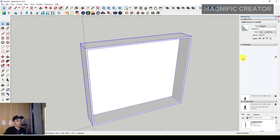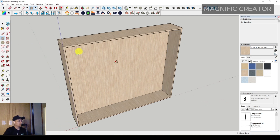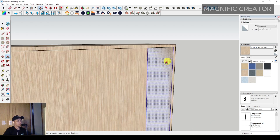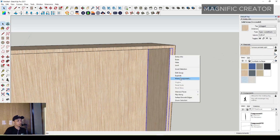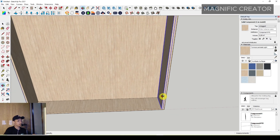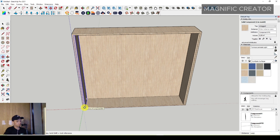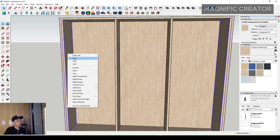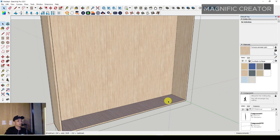Make it a group and set the material to make it easy to work. Then you have to make a rectangle and push it on the other side — for example, the left side. Make it a group, then make it a component and create it. After that, move it and press Control, type three slashes to duplicate, then erase the unnecessary components.